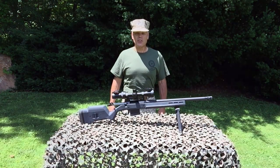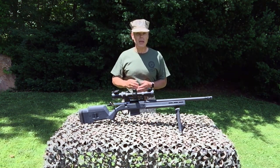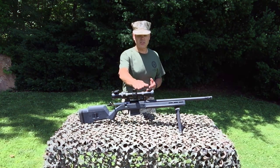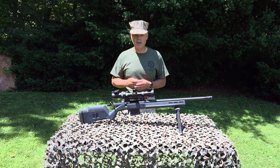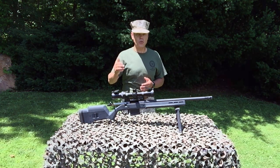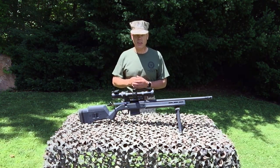Hi folks, H.R. Funk here with part two in my evaluation and tutorial of the Hilux Leatherwood M1000 Pro Rifle Scope. In part one of this series I covered the basic specifications and features of the M1000 Pro and I also covered installation of the M1000 Pro on your rifle. In this segment I'm going to cover calibration of the M1000 Pro's trajectory system for your rifle and your load, and this is one of the departures between the new ART scopes and the original ART scope as fielded back during the Vietnam War.